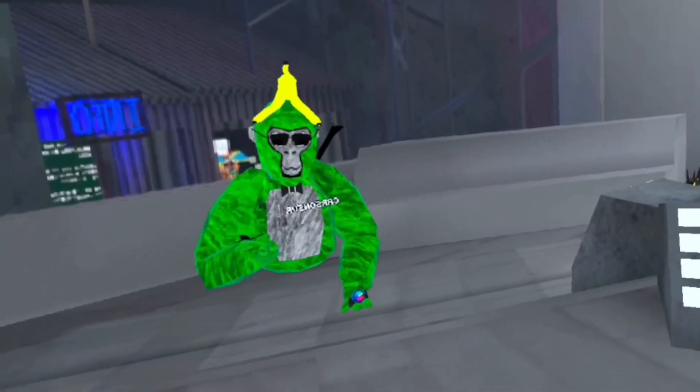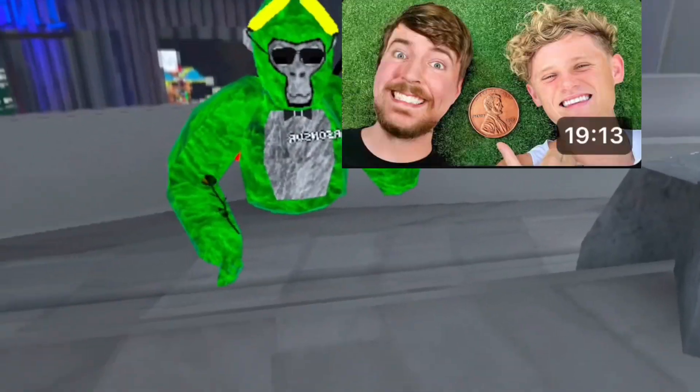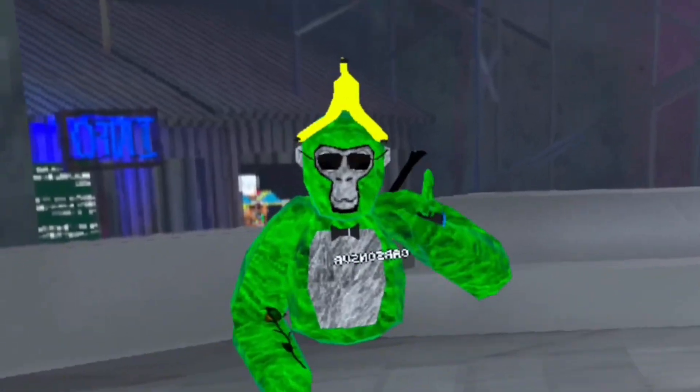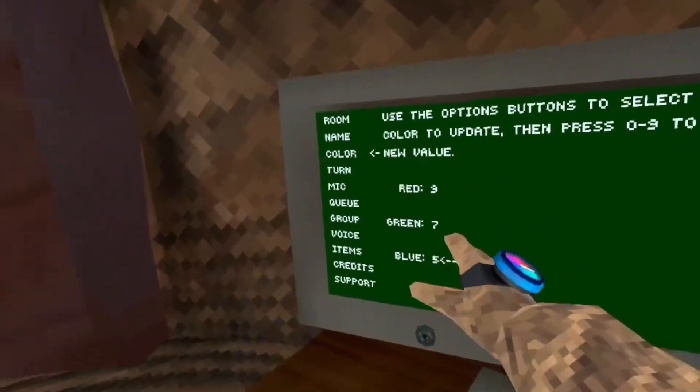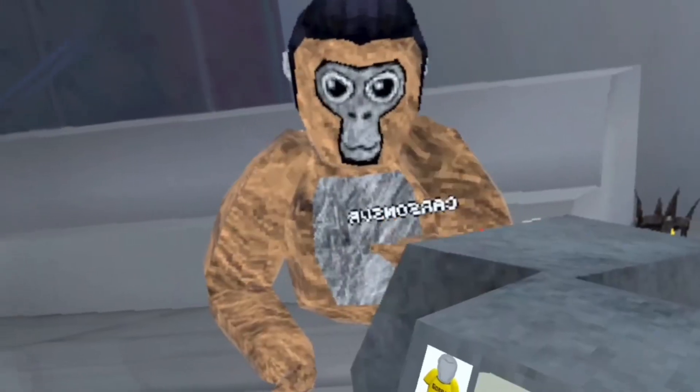The next thumbnail is from Ryan Trahan's Penny Series. Right here is the one I'm going to recreate. The thumbnail is done. Here's how I did it. First I changed my color code, then I took a picture of the grass, and changed my outfit to Ryan Trahan and Mr. Beast.